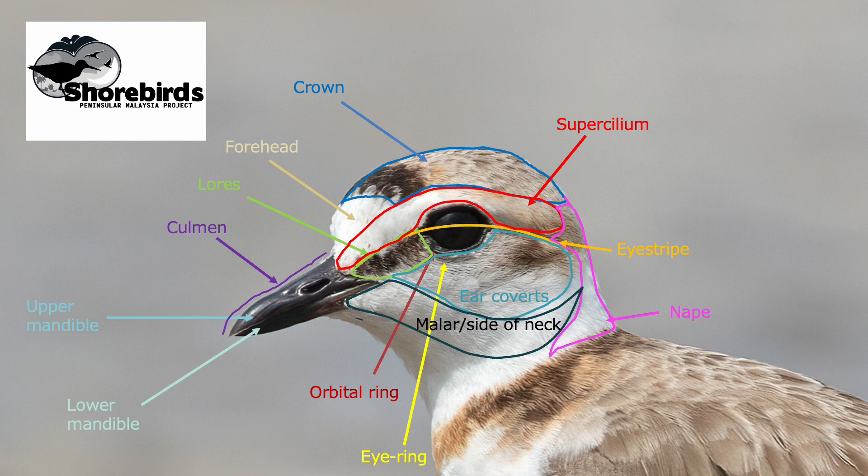Moving on to the lower side under the bill, there we have that small area known as the chin, and then the rest of that area would be the throat. So we've covered the whole head, and in the next video we'll have a look at the rest of the bird.